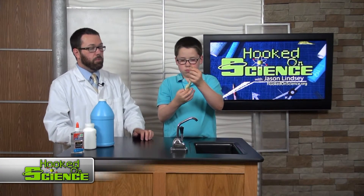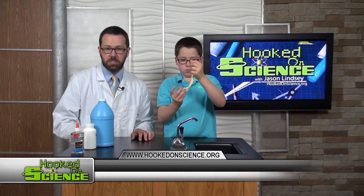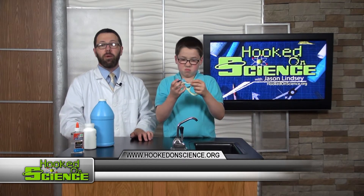My science helper Ethan is playing with a batch of homemade glow slime. What do you need for your homemade glow slime?